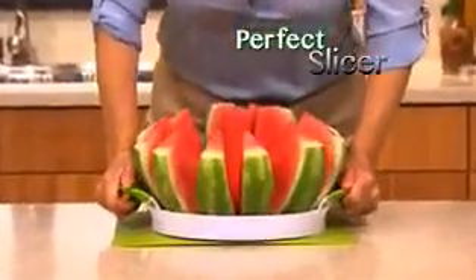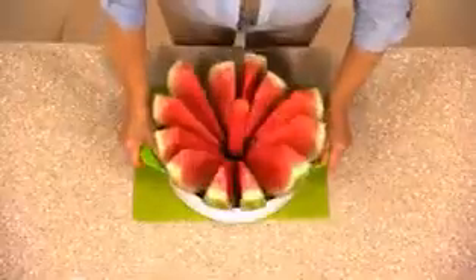Introducing the revolutionary new Perfect Slicer — guaranteed to core and cut 12 perfect slices in just seconds.